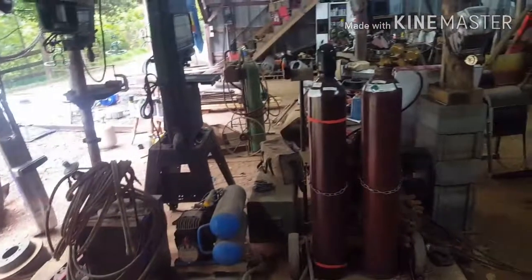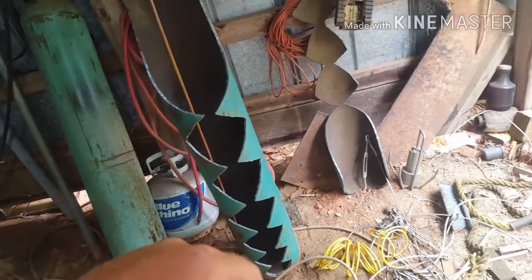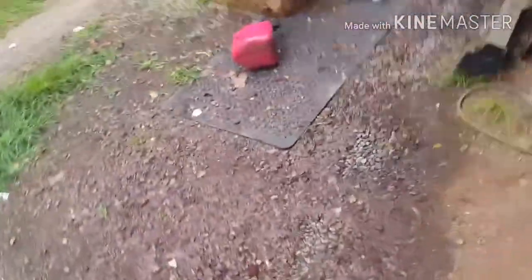Good morning ladies and gentlemen of YouTube, Lloyd's Weldon here. As you can see I'm in the process of cleaning out the shop and it's coming along pretty nice — everything is getting cleaned up and organized a little bit better. What I was gonna make a video about today is I'm making a dragonfly for this place in my town.